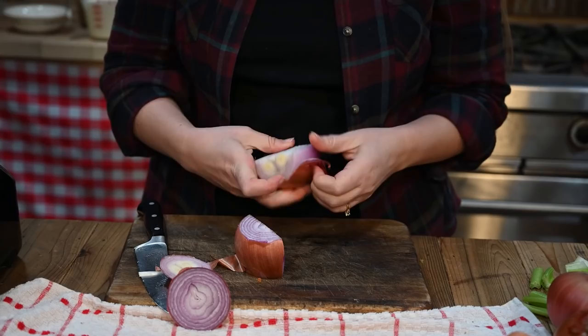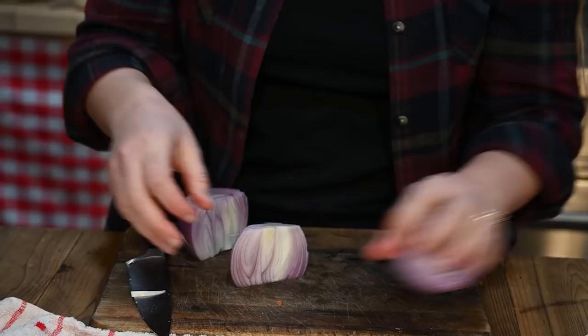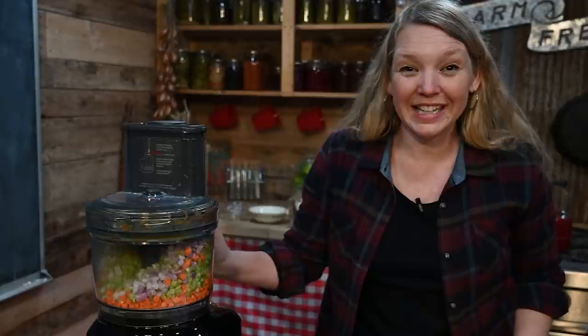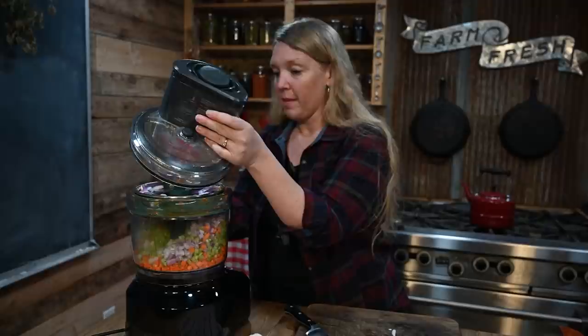I love the even dice that this makes on the vegetables. I really like it for onions because I can get through a whole batch of onions without starting to cry. We're going to do two of these for about two cups of chopped onions. Look at how fast and easy that was. This is not a cheap tool, but if you're serious about food production and preserving food I really recommend it — I'm just using it all the time in the kitchen.